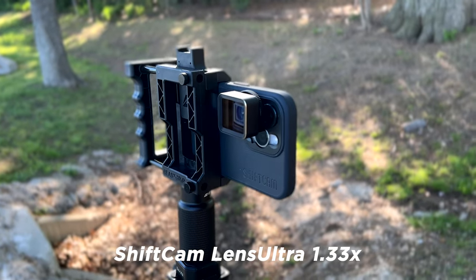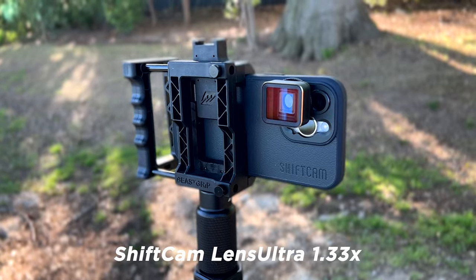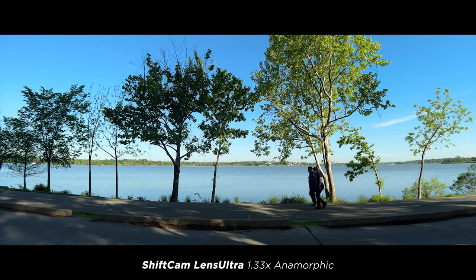So how do these compare against Moment? First up, the ShiftCam 1.33x anamorphic. This looks great — sharp edge to edge, nothing wrong with this image.